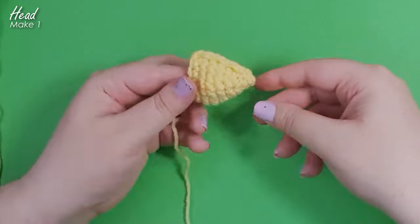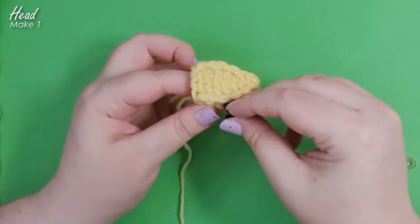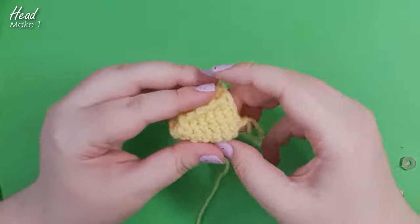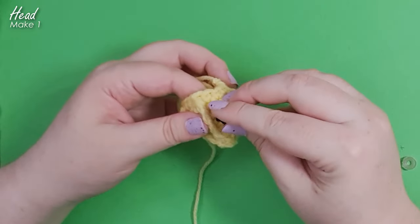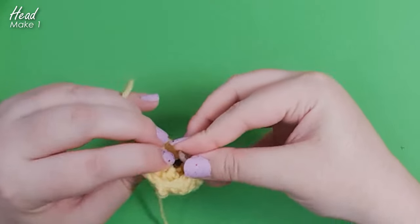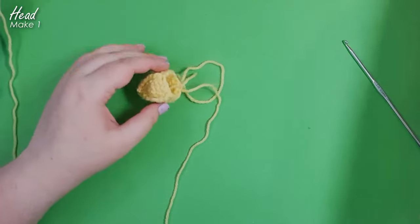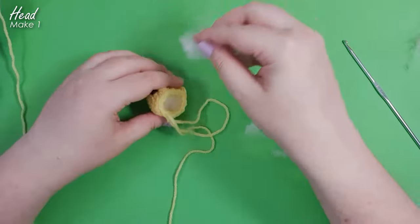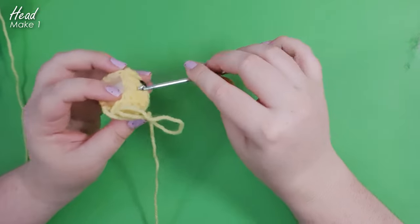These eyebrow ridges make it really easy to tell where the eyes should go — just count backwards from your magic ring until you hit row five and pop the safety eye in so the top edge just touches your eyebrow. Do the same on the other side, check alignment from the top, and snap the backs on. We're also going to stuff the head at this point — tear your stuffing into tiny little puffs and poke them in one little puff at a time until your head is fully stuffed.